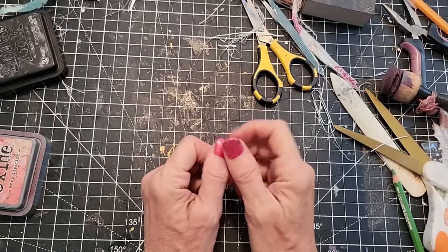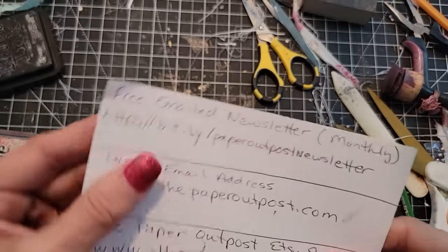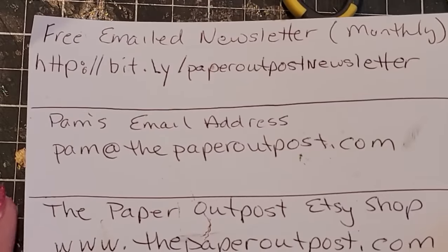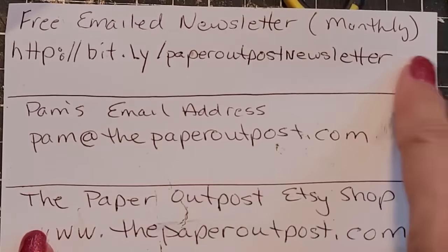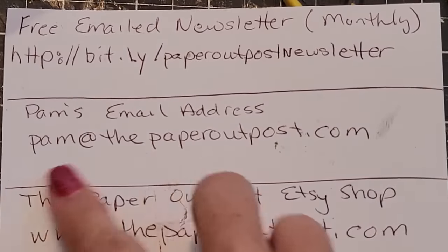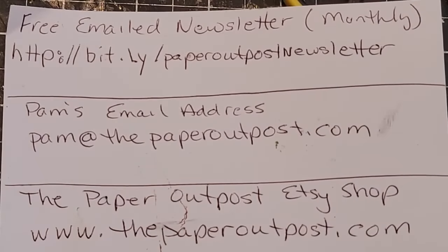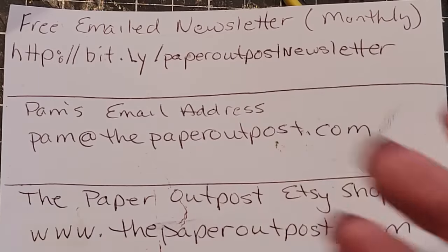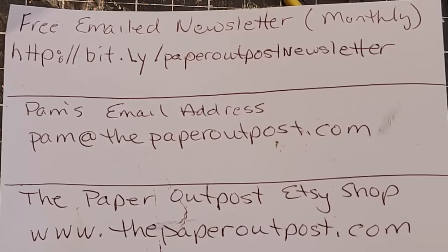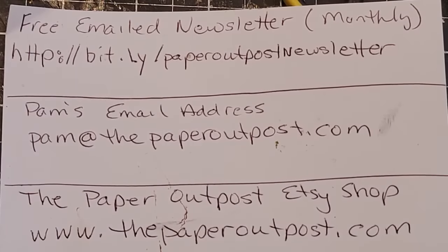The link is in the description box below — just click there and you can sign up. I have an Etsy shop where I sell journals and bundles and kits when available. I also sell the digi kits there — there's over 240 now. They're all themed, five pages each of images related to a theme like birds, Victorian, celestial, dragonflies, butterflies, flowers of all sorts, Victorian soaps, hats, people — you name it. Lots of fun and interesting things to explore.